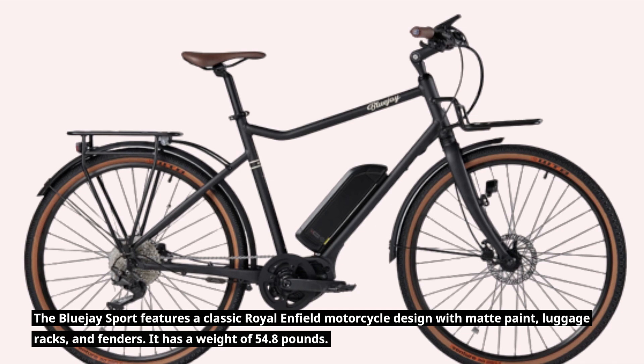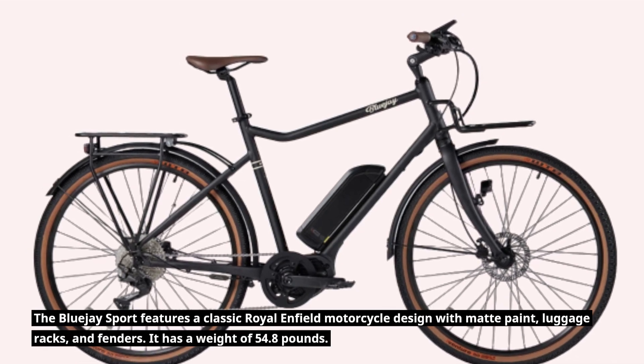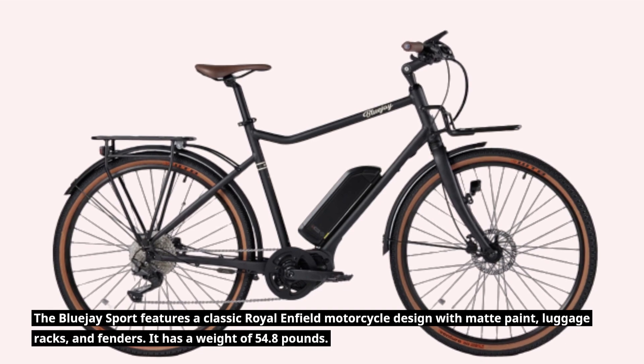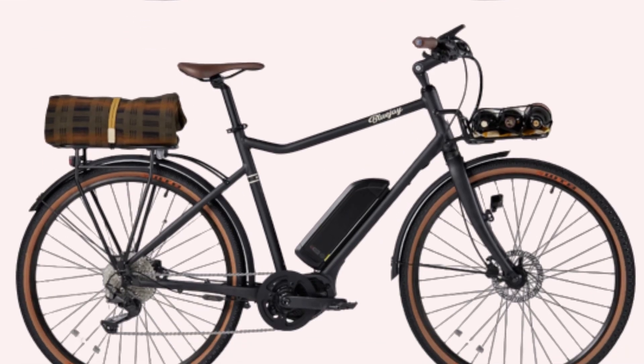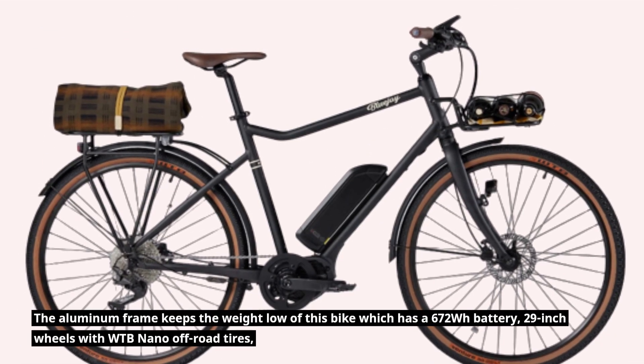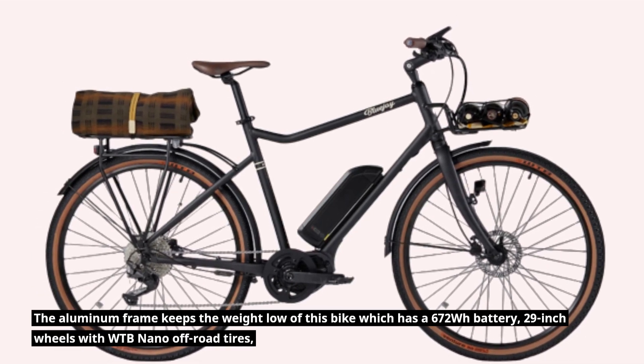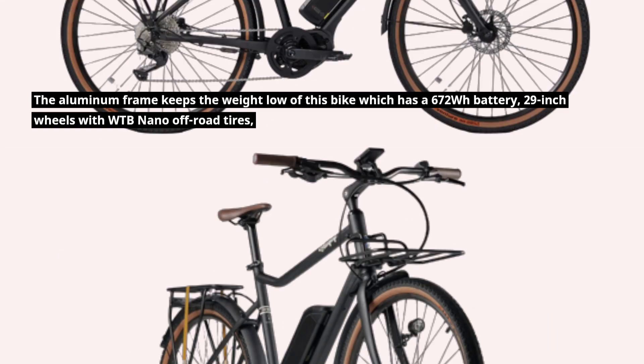The Blue J Sport features a classic Royal Enfield motorcycle design with matte paint, luggage racks, and fenders. It has a weight of 54.8 pounds. The aluminum frame keeps the weight low, and this bike has a 672 watt-hours battery and 29-inch wheels with WTB Nano off-road tires.